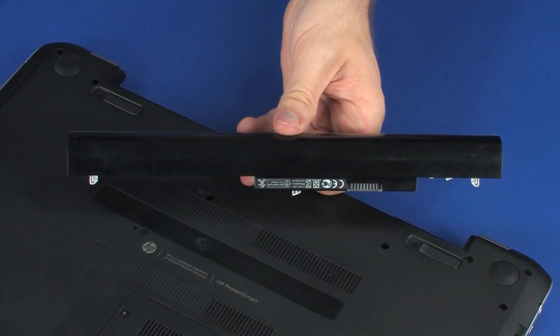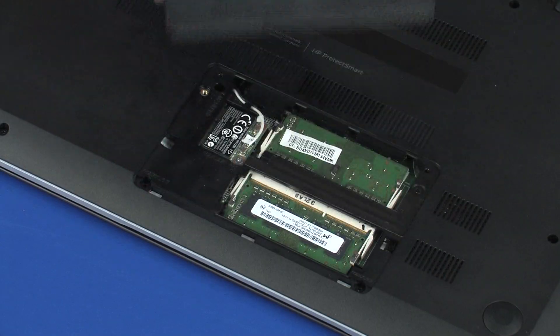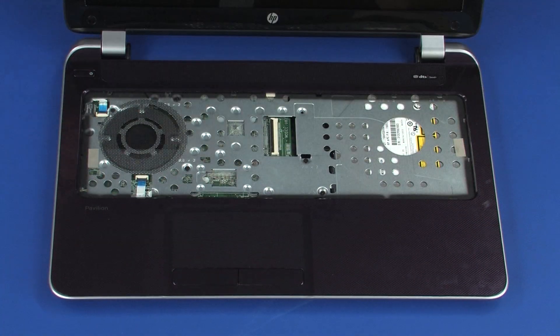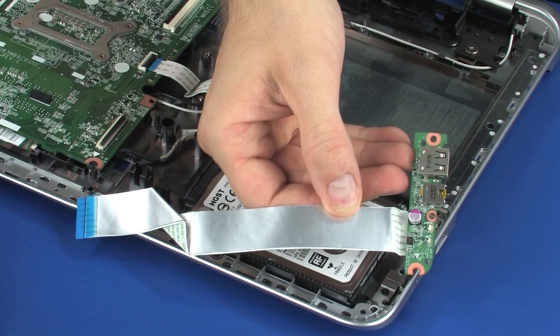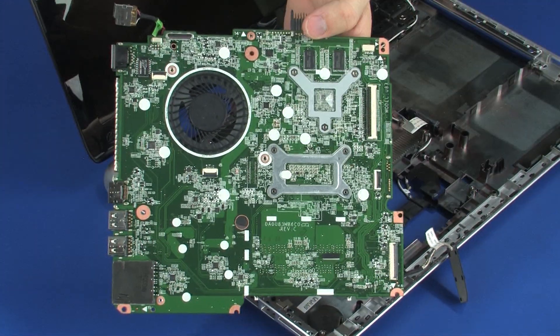Before you begin, remove the battery, optical drive, service cover, memory modules, wireless module, keyboard, top cover, USB board, hard disk drive assembly if installed, and system board.